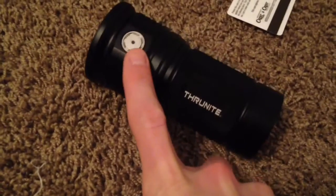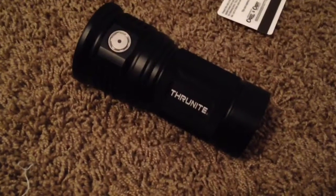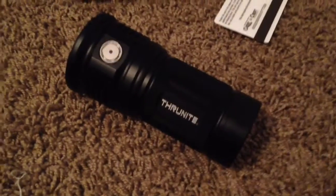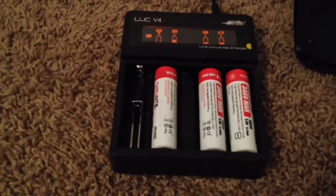When your battery indicator comes on or your flashlight starts getting dim, take the batteries out and put them on the charger. It's not worth it. These batteries are expensive.